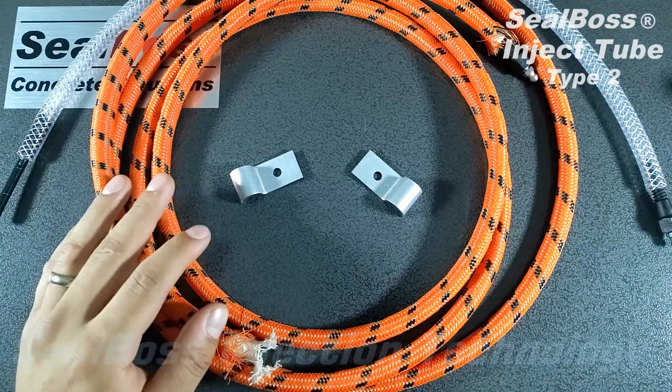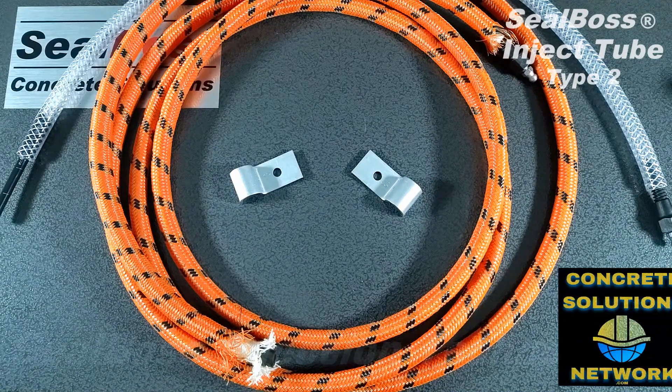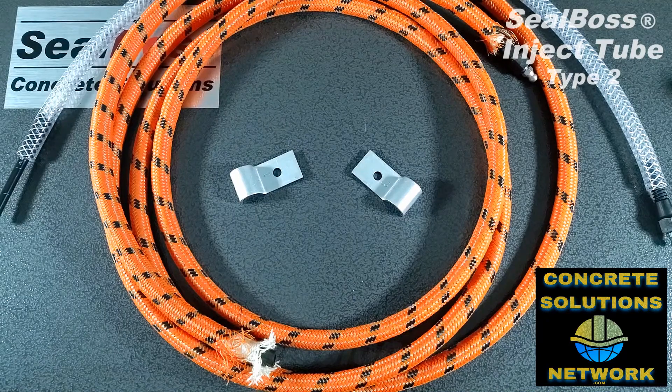If you have any further questions about Inject Tube and how it works, or any of our other injection systems, you can always contact us on our website at sealboss.com. Thank you.